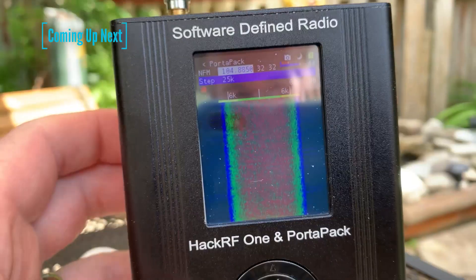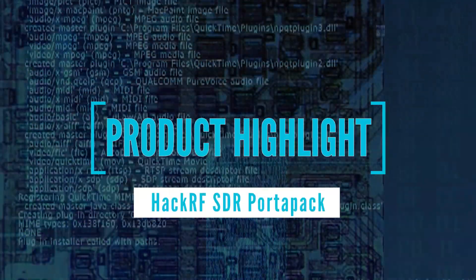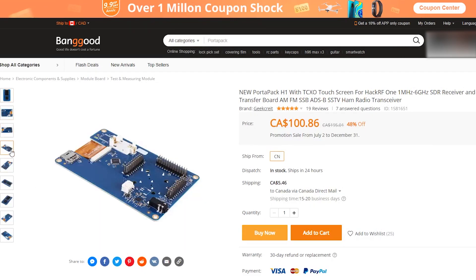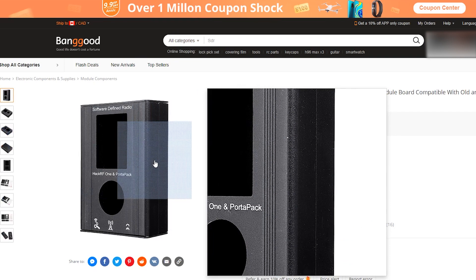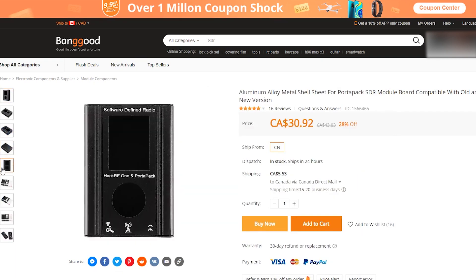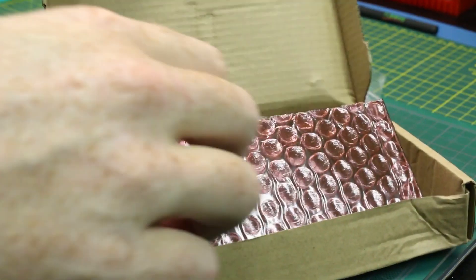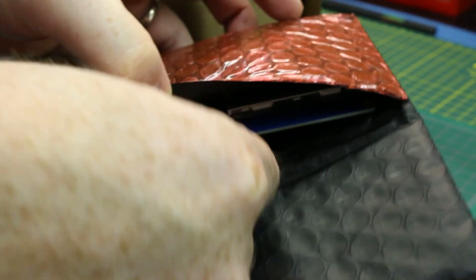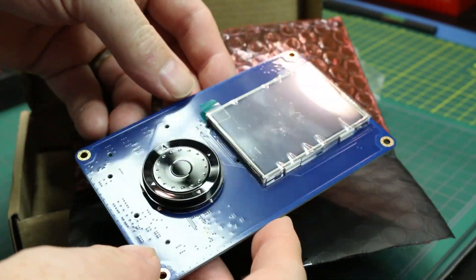Today we'll get the HackRF outside by checking out the PortaPak unit and aluminum case. The HackRF software-defined radio is a pretty magical device, really useful, but to get it outside and portable, well we need one of these. This is the PortaPak and case system. You can buy these from a lot of different sources on AliExpress, Banggood, or GearBest. I'll link below where I got mine.